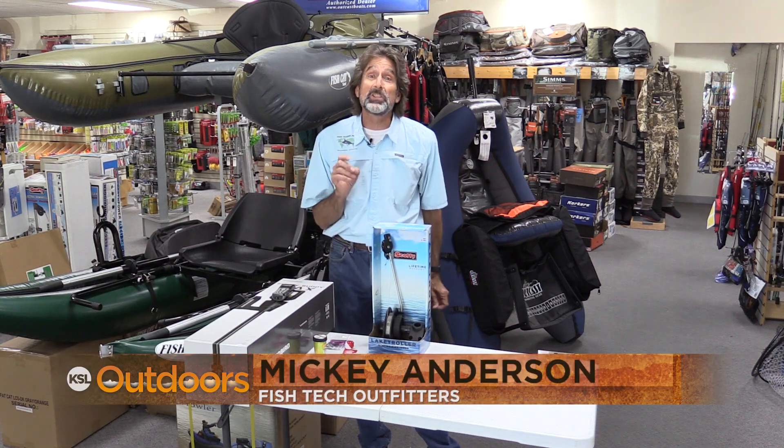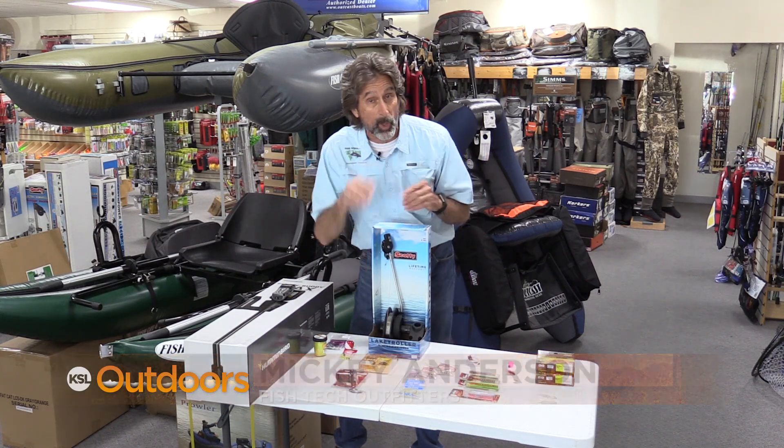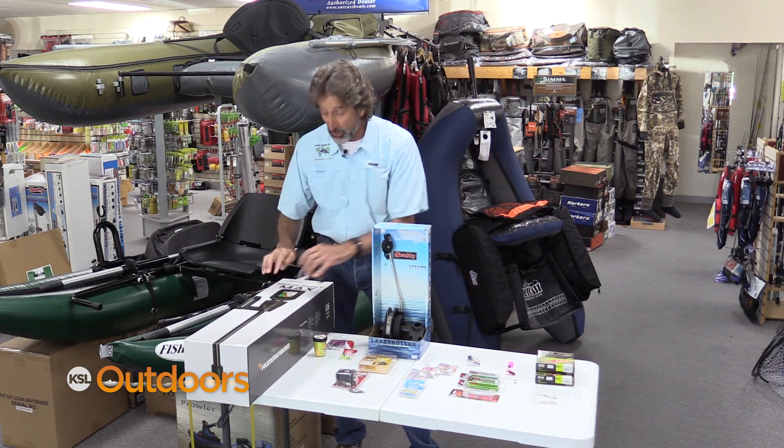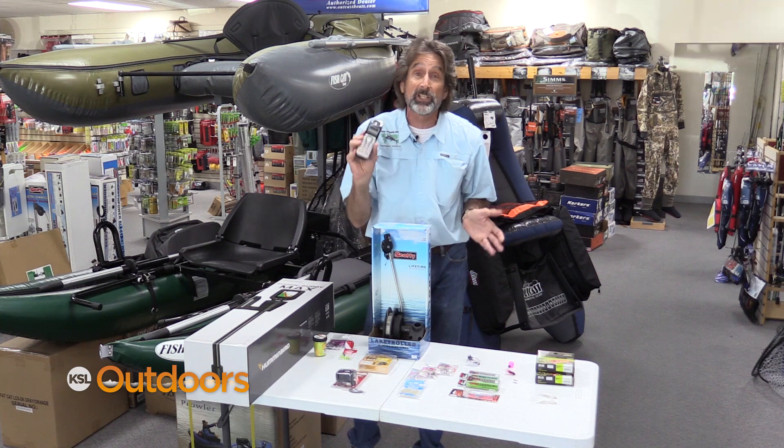Hi, I'm Mickey Anderson from Fishtech with this week's fishing report. The lakes have finally warmed up and the fish have stratified, and you need to figure out what depth they're at. The best way is just with a depth finder, or give me a call and we'll tell you where they're at.